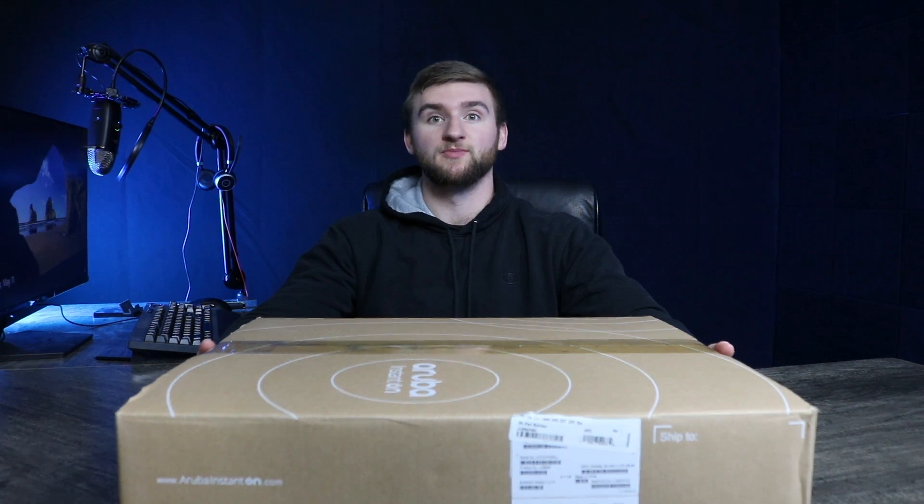Hello everyone and welcome back to iNet Supply. In short, we are an e-commerce superstore who operates on the East Coast right here in beautiful Portsmouth, New Hampshire. As a premier online HPE Aruba partner, we carry nearly their full product catalog, which allows us to provide our customers a full Aruba solution.